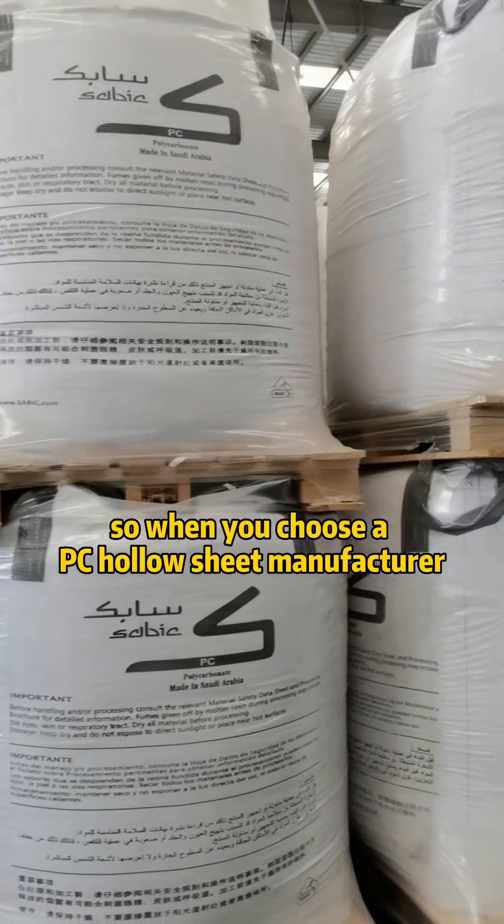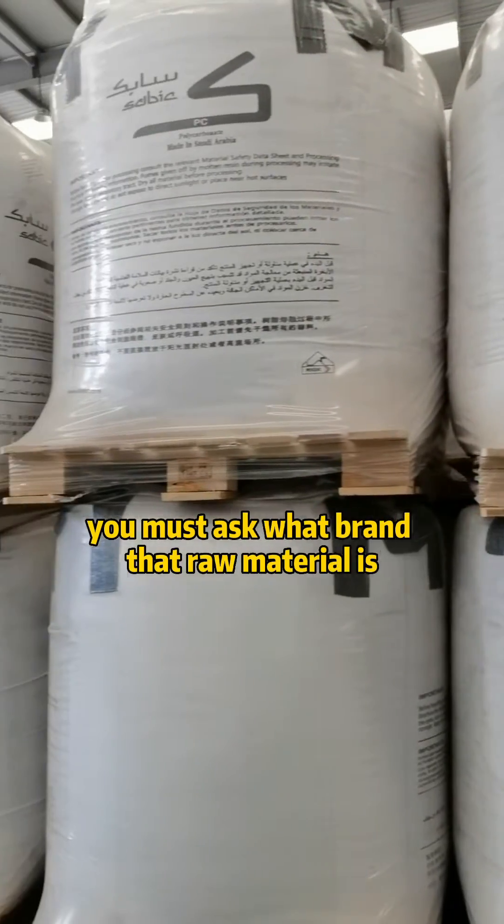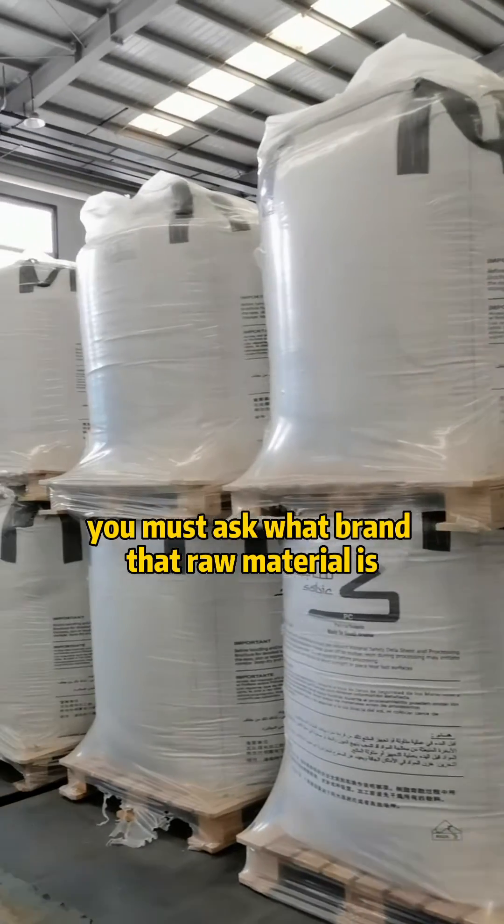So when you choose a PC holder sheet manufacturer, you must ask what brand the raw material is.